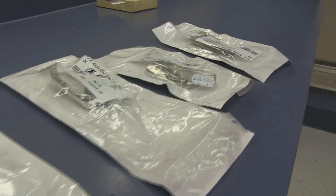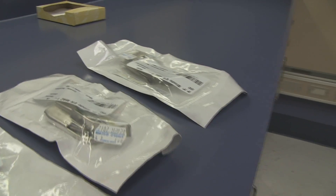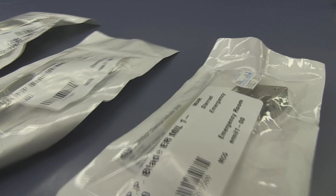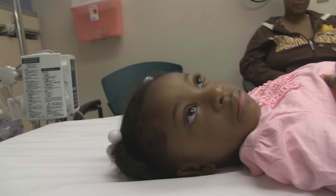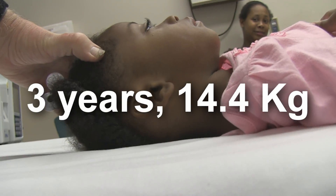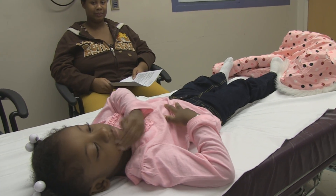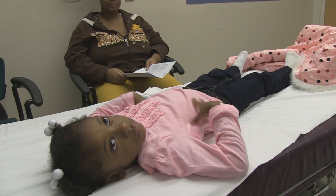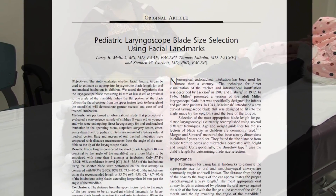Here's a Miller Zero, a MAC-2, a MAC-1, and a Miller Blade 1. But on this little girl here, what size blade do you think we are going to use? We are going to use the recommendations that come from a 2006 study that talked about using facial anatomy to make that decision.